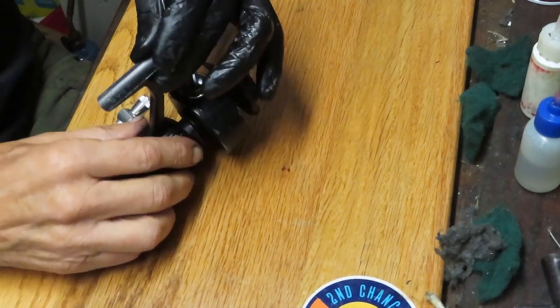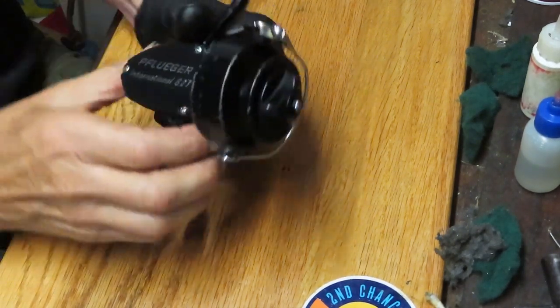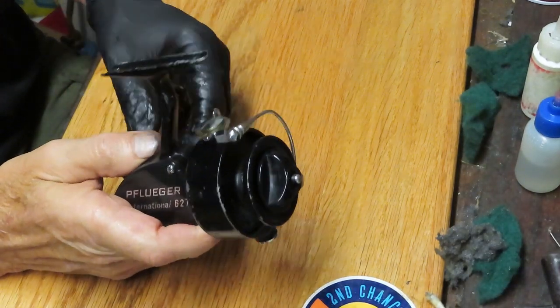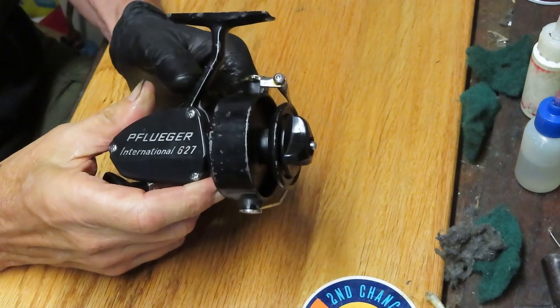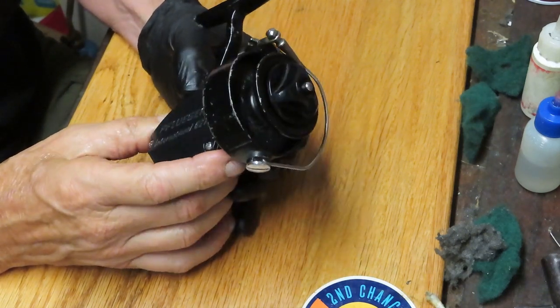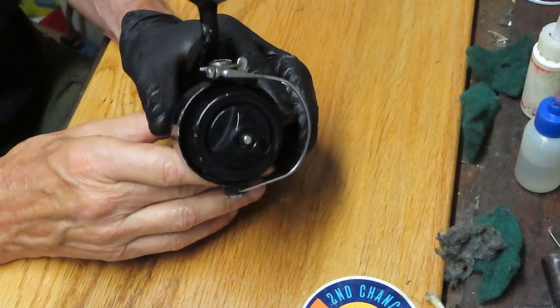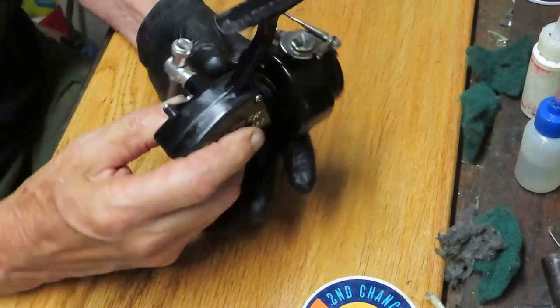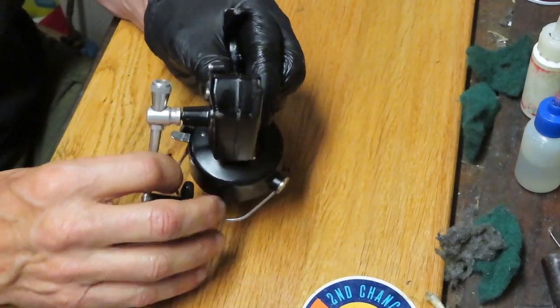This is Dennis with Second Chance Tackle. Today I have the opportunity to work on another one of these Japanese reels from the 1970s period. This one is a Pfluger International 627. I haven't done a video on this one yet. It very much looks like a Mitchell reel at a quick glance, but it is not — it is a Pfluger reel.